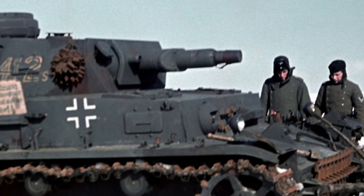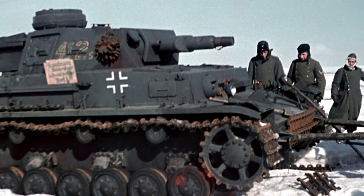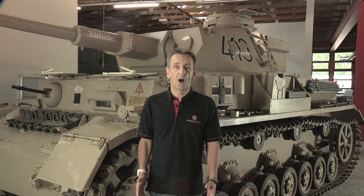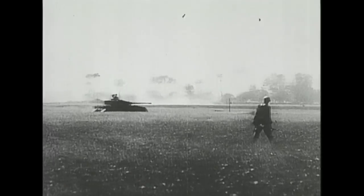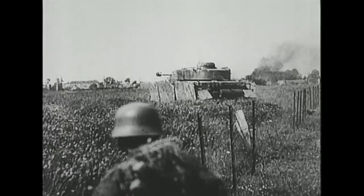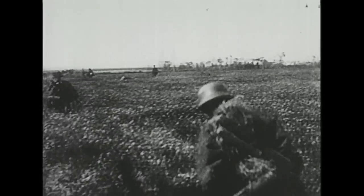Krupp's prototype for the IV was armed with a short 75mm gun and quite thin armour, and went to production in 1937. But real life on the battlefield soon highlighted the need for more protection, so from then on the Panzer IV's armour was constantly upgraded, either by simply bolting on extra plates or replacing them with thicker ones.